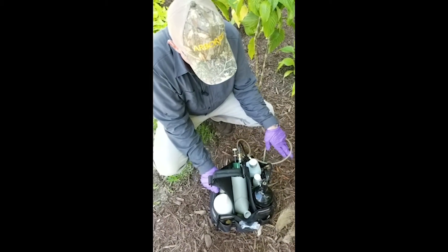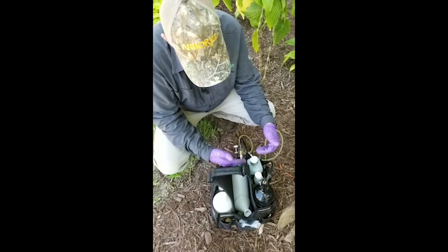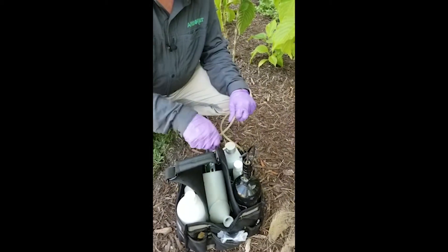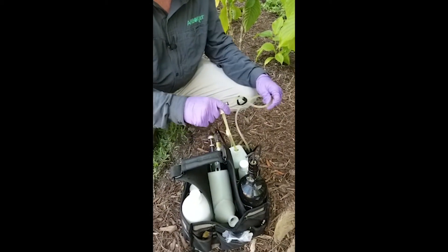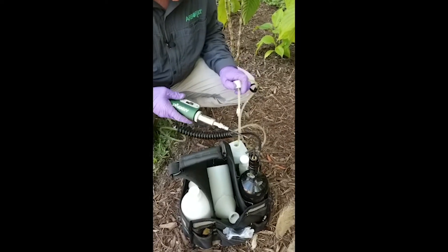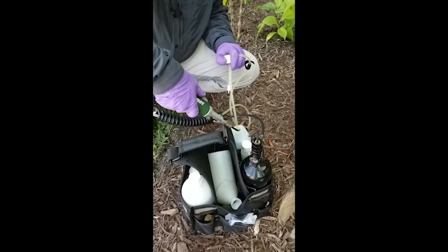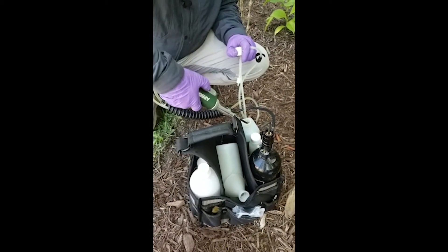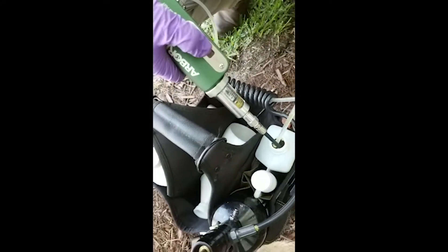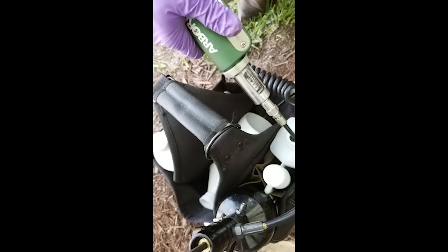Now the job is completed. We're going to purge the product back into the bottle and clean our equipment — it's the end of the day, we're all done. First thing we want to do is remove the line from the fluid in the leader bottle, and we're going to purge the line because this is ready-to-use product, back into the bottle so we don't waste anything.